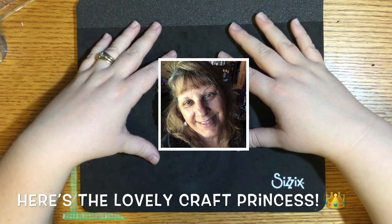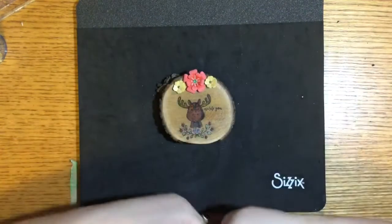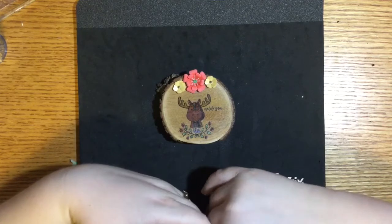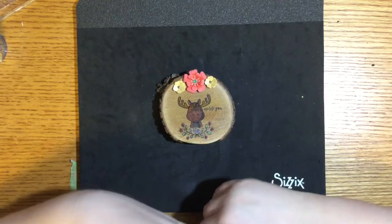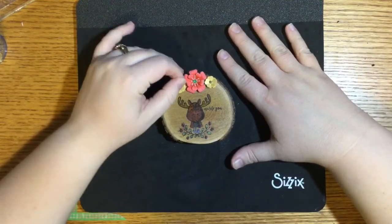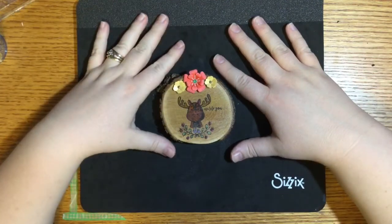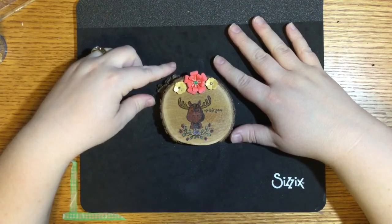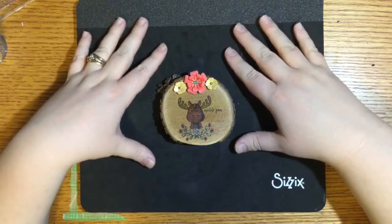And then my friend Janie the Craft Princess reached out to me and said hey Min, I'm getting really close to a million views on YouTube, which is amazing, and I am going to be doing a giveaway from Plaid and Mod Podge — would you be willing to do a little video to kind of share that I've got that prize going on soon? And I was like yeah, and I still wasn't sure exactly what I wanted to do. And then I received a package from Close to My Heart.